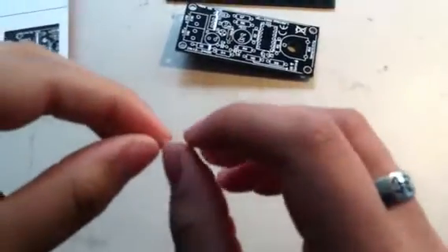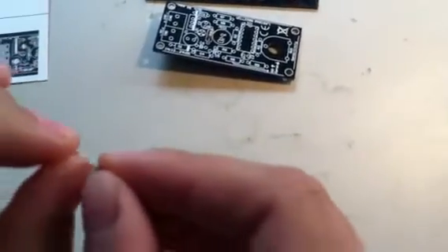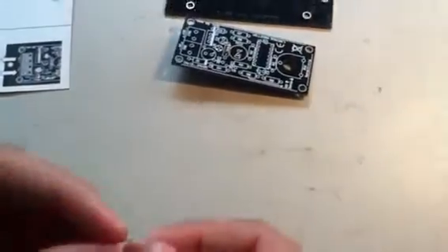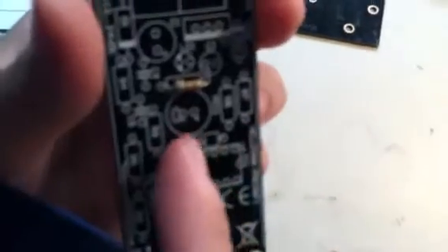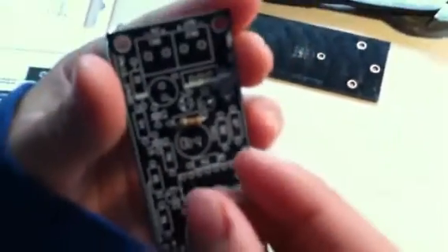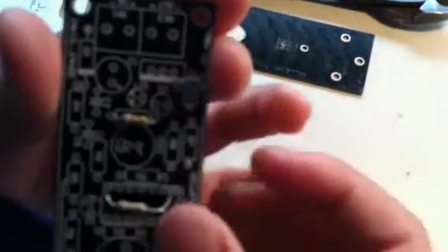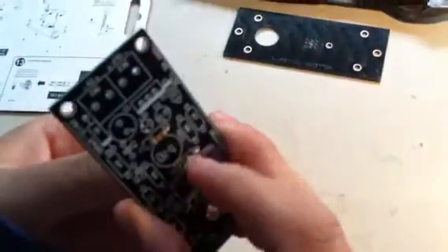I'm going to very gently bend the wires of this component so that they'll fit through the holes in the corresponding R2 slot in your circuit board, which is right here. You're going to stick the wires through here, making sure that they're lined up correctly — brown, black, orange. Stick them through the circuit board and make sure that it's secure on this side.